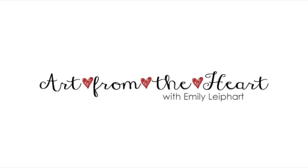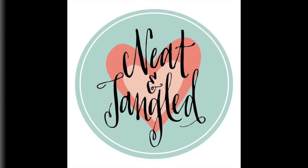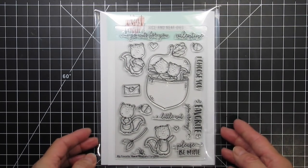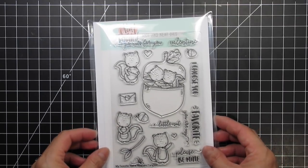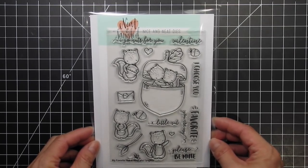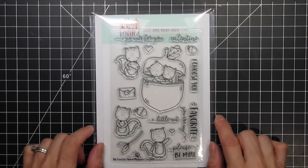Hi, this is Emily Lee, part of Art from the Heart, and this video features the adorable My Favorite Nuts stamp set and coordinating dies from Neat and Tangled. This set sold out quickly when it was released earlier this month, but it should be back in stock soon. Please check the links below or on my blog and click on the store notification so you know right away when the stamps and dies are available.